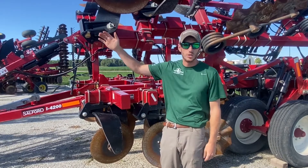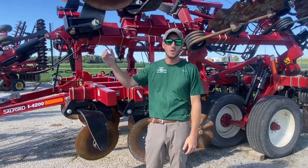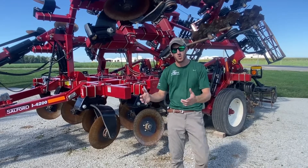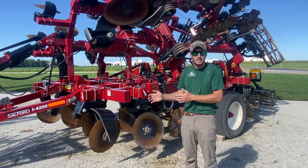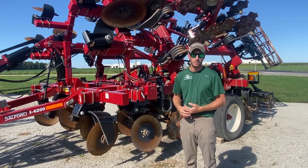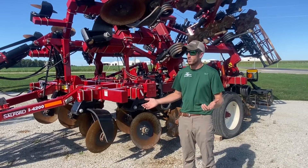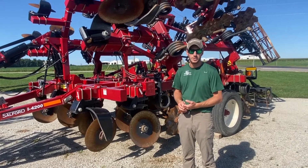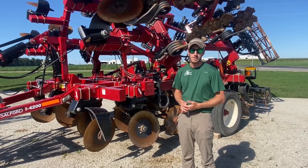That's the 5200, which is the last tool in the independent series lineup — going from 1100 to 5200, with the 1100 being the lightest-duty and the 5200 being the most aggressive. I hope this video clears up questions about what the numbers mean, how aggressive the tool is based on the number, and what tool would work best on your operation based on what you're trying to accomplish. If you have any questions, give Fennig Equipment a call — thanks for tuning in.